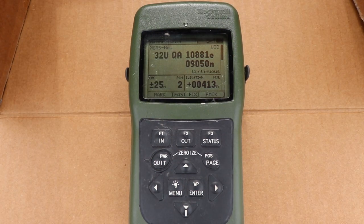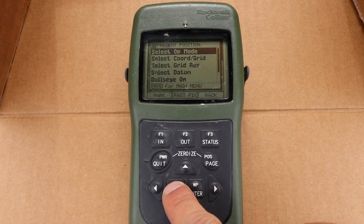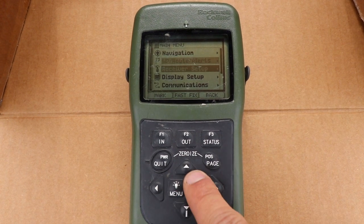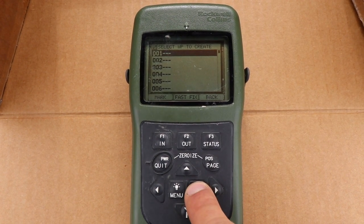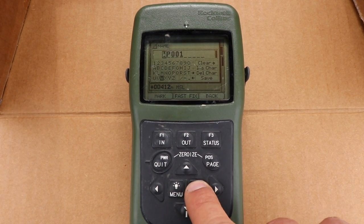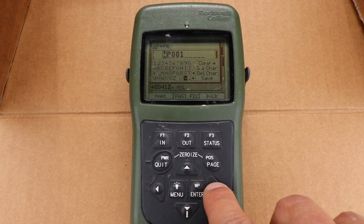Now for the second part of the lesson we're going to get into entering waypoints. For speed purposes I've already set up and initialized the DAGR and we have our present position located. So now we're going to go to menu, menu again for main menu, go to waypoints routes and alerts, waypoints — none are entered so we're going to enter one. Go to 001, select name — waypoint 001 works for me — so we go ahead and save that.